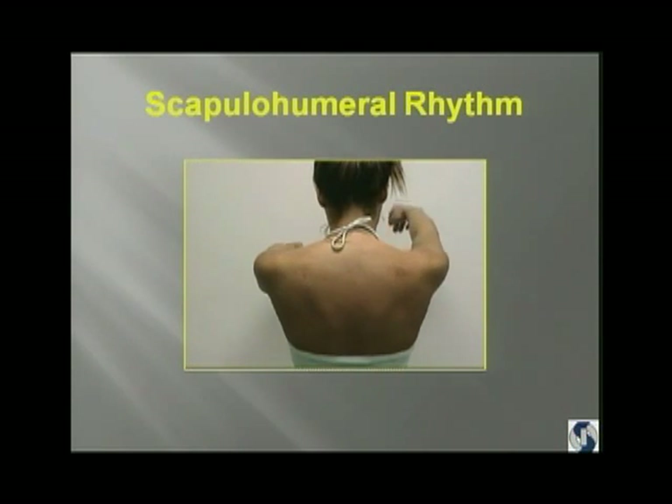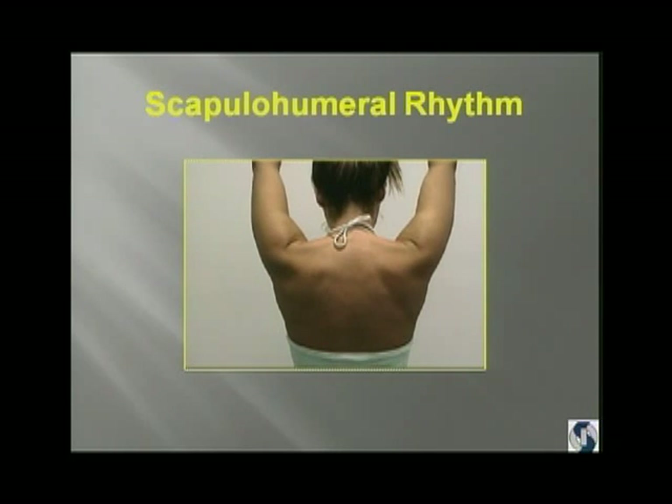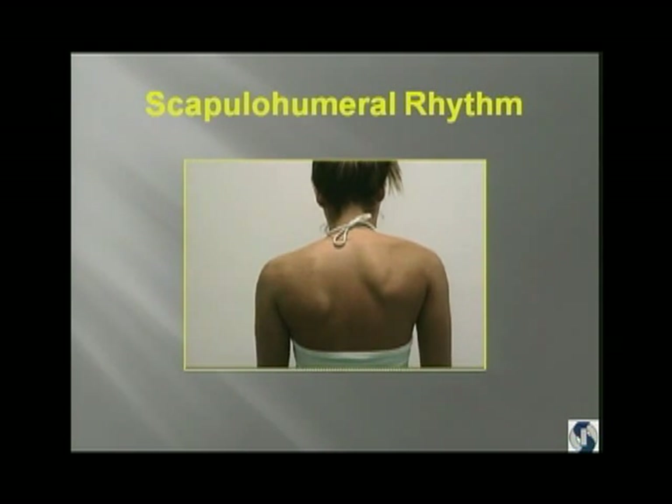Let's look at this scapular dyskinesis. This is a water polo player. Look at her scapulohumeral rhythm, look at her right scapula. This is right before we did her surgery. This is a secondary or distally based dyskinesis, and all she had was a SLAP lesion. But the abnormal movements of her scapula were to get her humeral head away from the superior labrum.